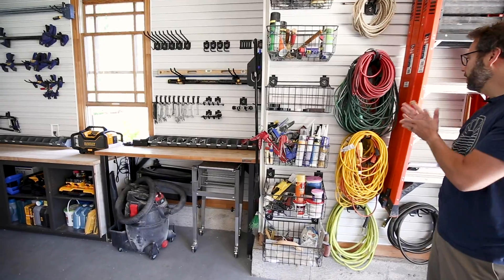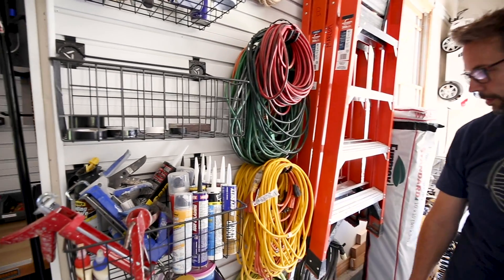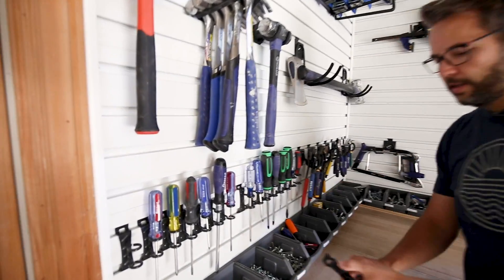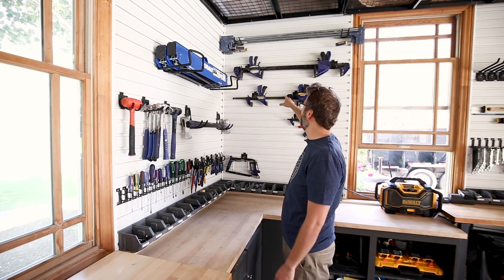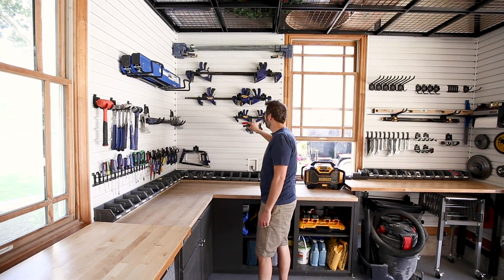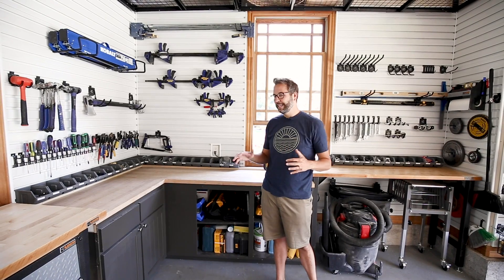Extension cords are a big problem for a lot of people to keep organized, so I love having everything right here on these hooks — fits in there perfectly. I also have some compressor hoses. This little corner is just all of my hand tools. I love these little screwdriver hooks — they're just sitting there, nice and easy. Saw horses, clamps of all sizes. I use my clamps all the time. These little tiny clamps I use multiple times a week. You wouldn't think they'd be super handy, but they really are. Very simple stuff, but it makes a huge impact in this space for making it usable, convenient, and clean.